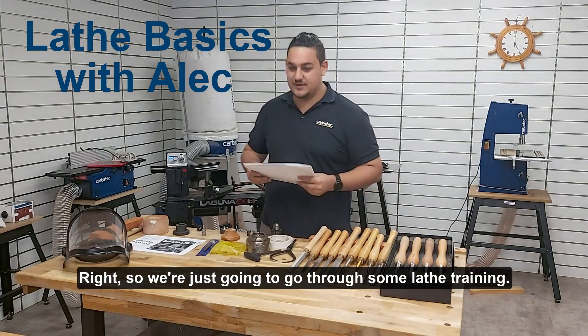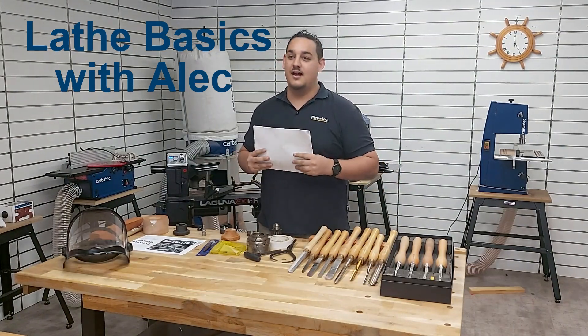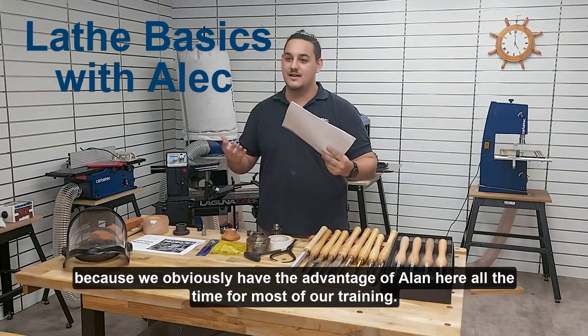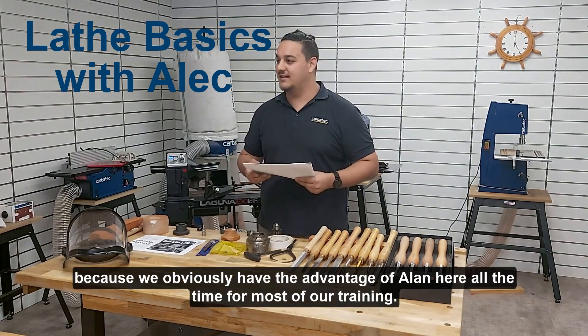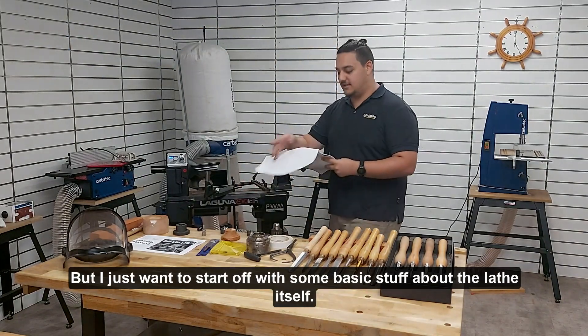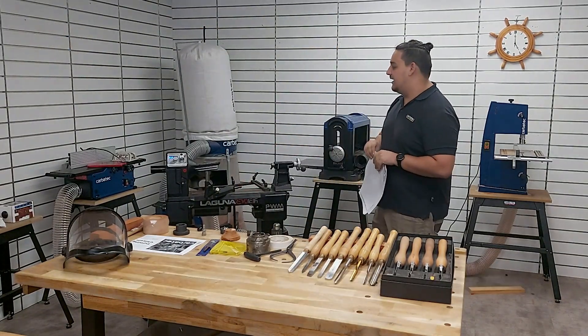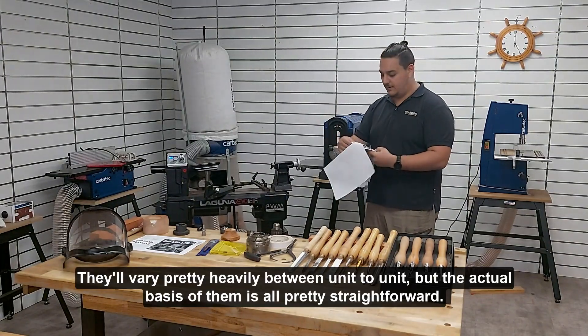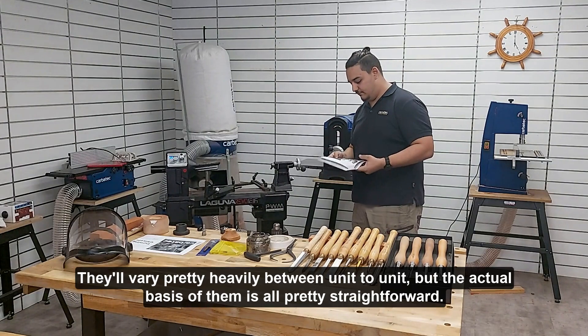Alright, so we're just going to go through some lathe training. I apologize, this is repeating a fair bit because we obviously have the advantage of Alan here all the time for most of our training. But I just want to start off with some basic stuff about the lathe itself. They'll vary pretty heavily between unit to unit, but the actual basis of them is all pretty straightforward.